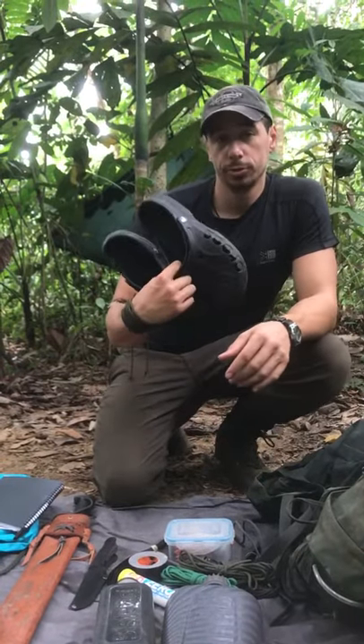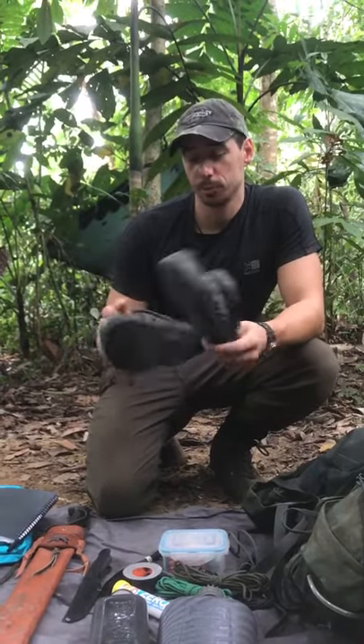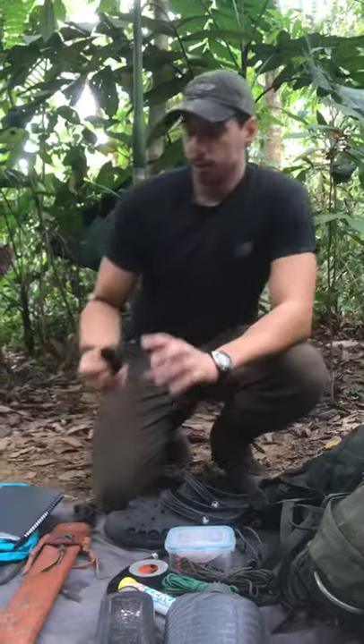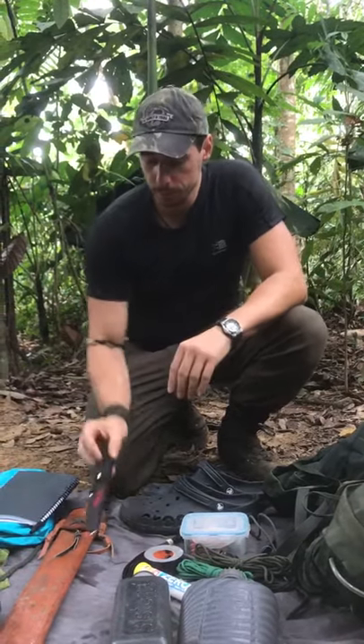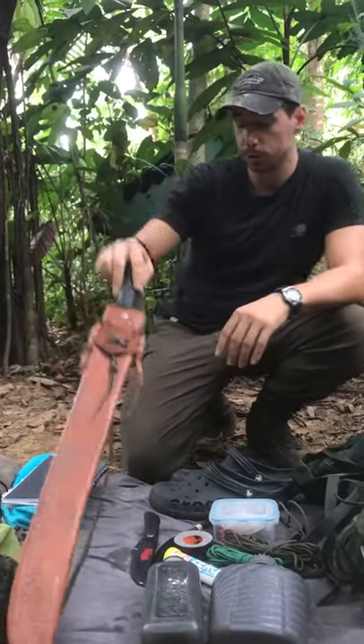Some water shoes — this is just so you can air your feet when you're washing. We're going to try and keep them nice and dry where possible. I've got a small 4-inch fixed blade knife. I favour this over a folding penknife because any mechanisms can get clogged in the jungle. I also have my machete — you'll be issued this on arrival so don't worry about getting one of those.